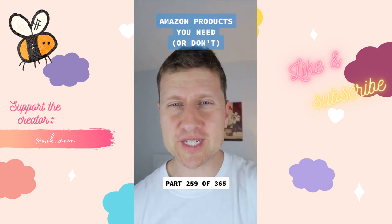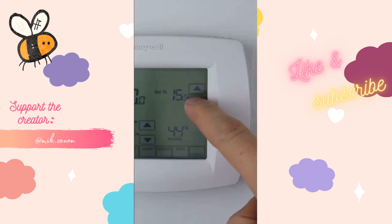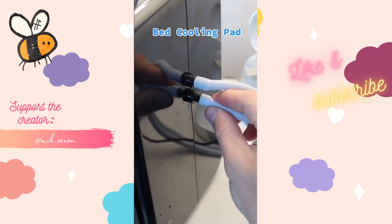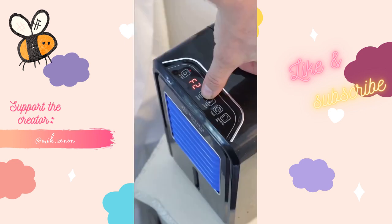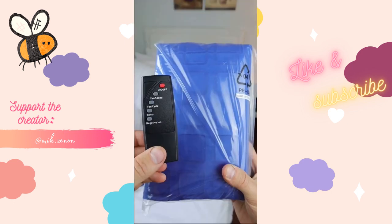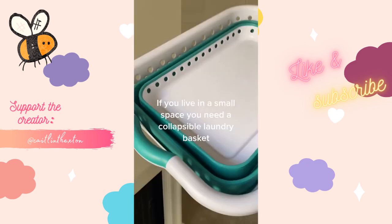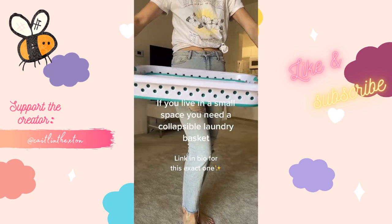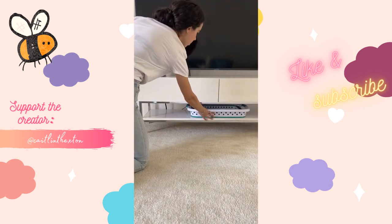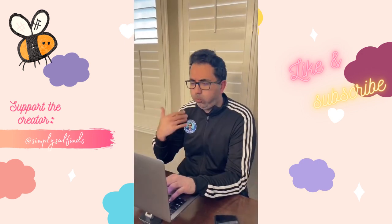With the hottest months of the year ahead it's common for me to overheat at night. Running the AC all night is an option but not the most economical, so I picked up this mattress cooler. Place the mat underneath your fitted sheet, connect the mat tube to the machine, and fill up the tank with water. Once you choose your preferred setting, chilled water will circulate through the cooling pads to keep you cool at night. It comes with a replacement mat and a remote control.